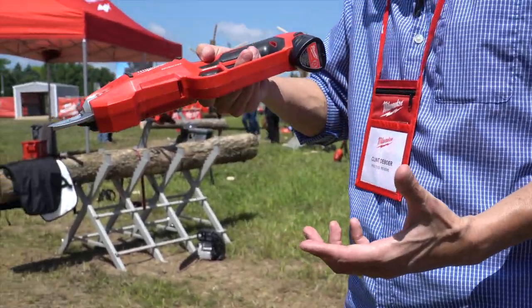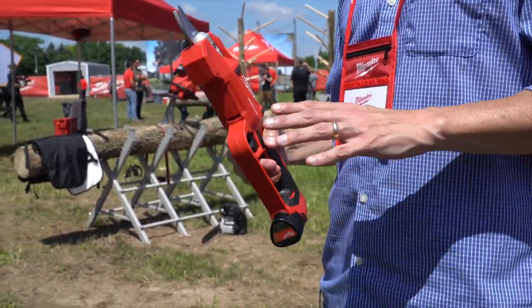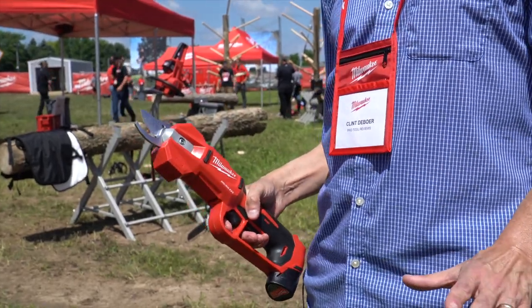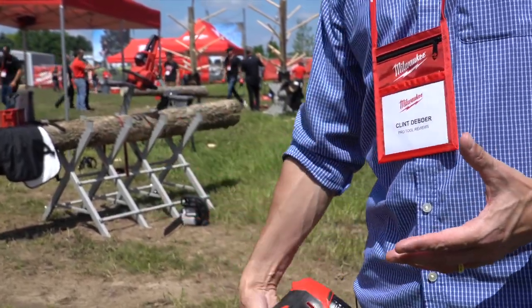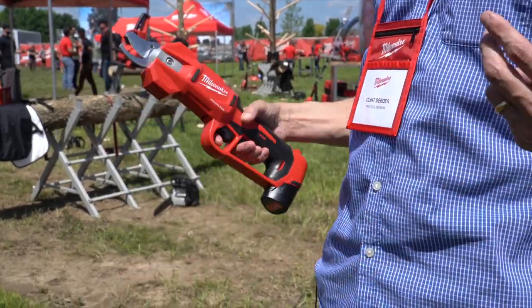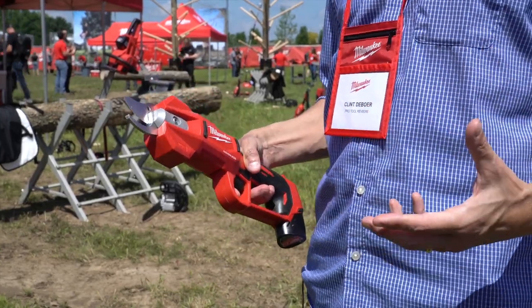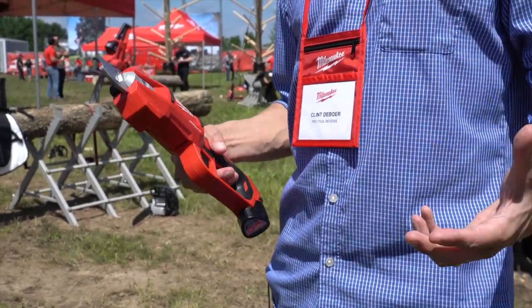This is very convenient. I can poke it in where I need it, do my trimming, and get out. We have a lot of crepe myrtles in Florida — constantly trimming those — and with some of those larger tools, getting down near the base and trimming branches that come up from the bottom that keep your crepe myrtle from growing at the top is a lot less convenient when that tool is big and bulky.